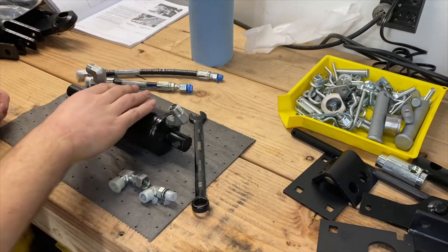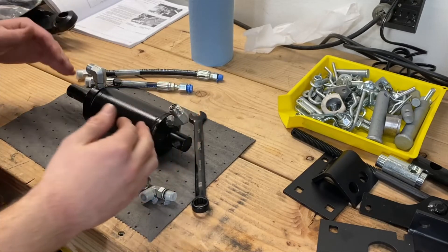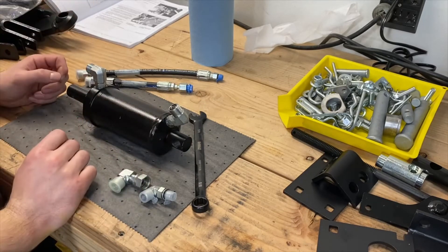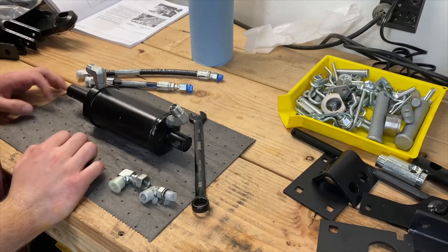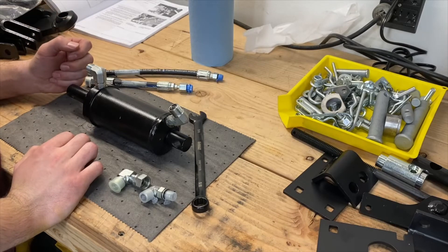Got the cylinder out of the tractor. Essentially, just rotate it until these fittings clear where the hydraulic lines are, and then very carefully pull it out towards the front of the tractor. Then it tells us next, I'm going to be doing steps 14, 15, 16, 17, 18, and 19 all together, and I'll read through as I'm doing each step.